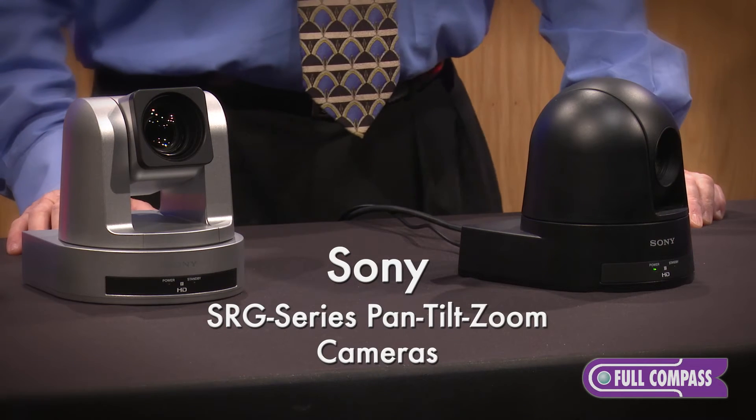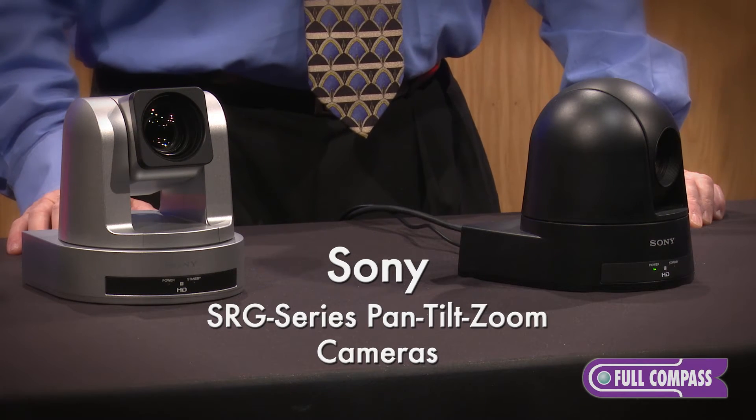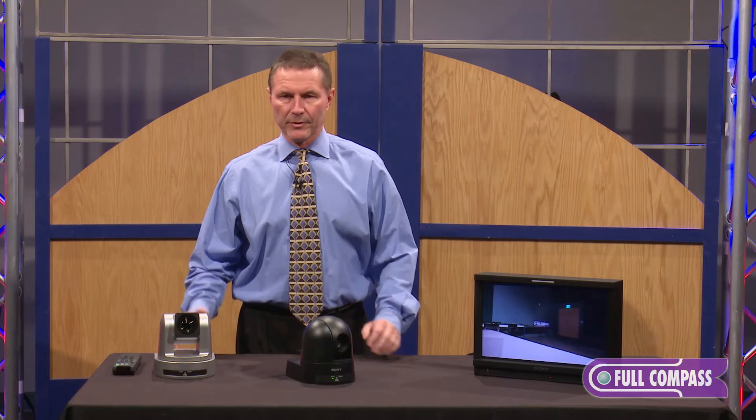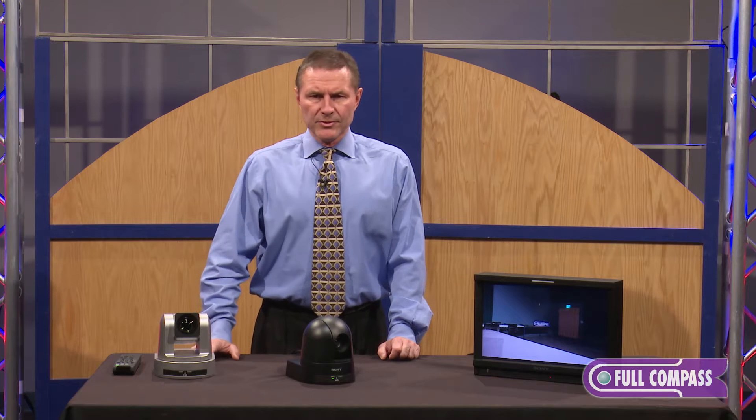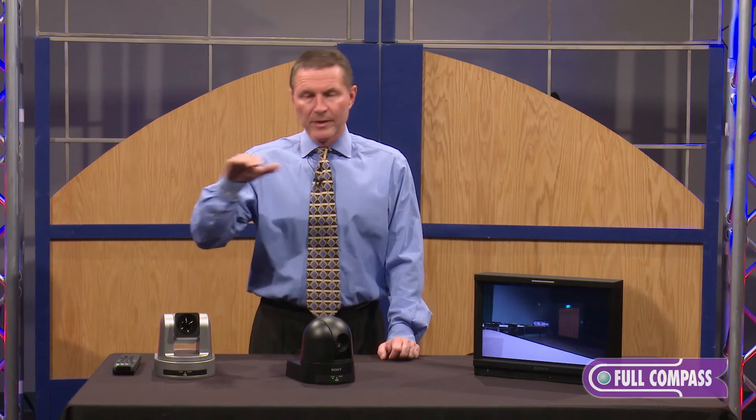If you're familiar with some of the Sony PTZ cameras in the past, there's been the BRC series, which were three-chip CMOS PTZ, and then there was the EVI series. The new SRG series is basically positioned right between the two.